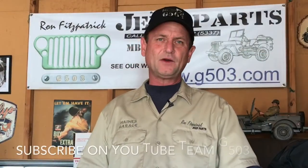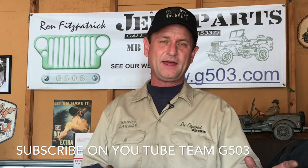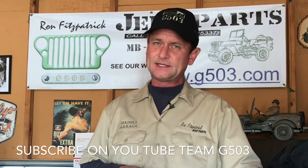Thank you for watching. In the next episode I'll be removing the transmission and transfer case, and that's going to be a neat one — I'm excited about that. If you'd like to follow along and see what we've done in the past in the archived videos, you can subscribe to us at Team G503 on YouTube. Until next time, keep it safe and happy Jeepin'.